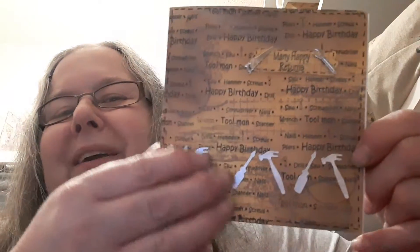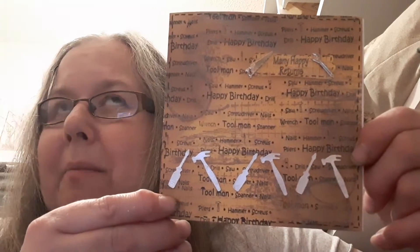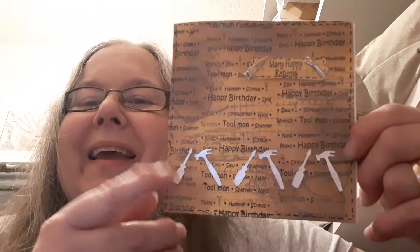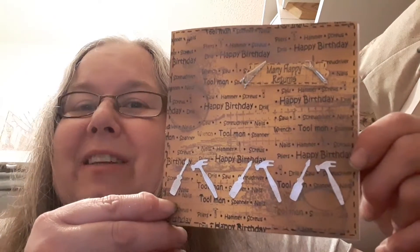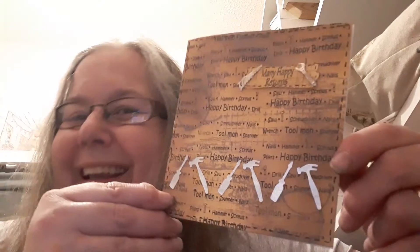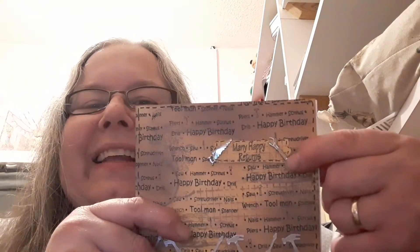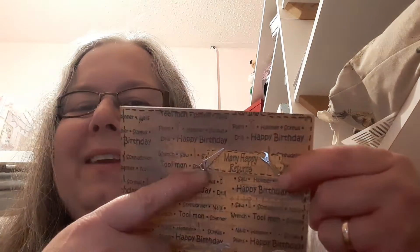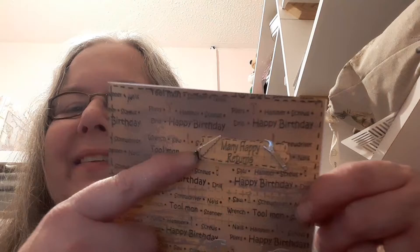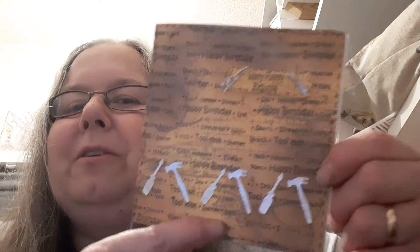In the background I used Fossilized Amber and I think Gathered Twigs distress oxide inks. So thanks Gail for letting me use your stash. And these lovely wee brads she had — the saw and the spanner. So that's my first card. I added a stitched border. I hope you like that.